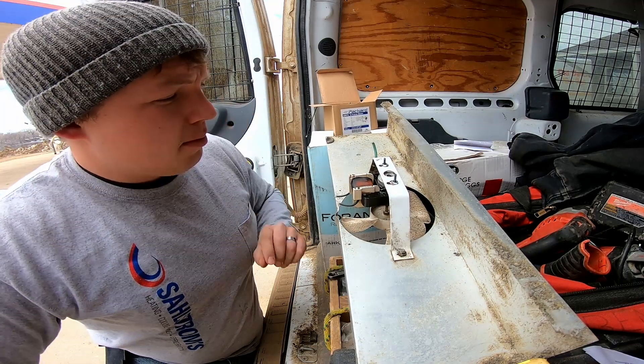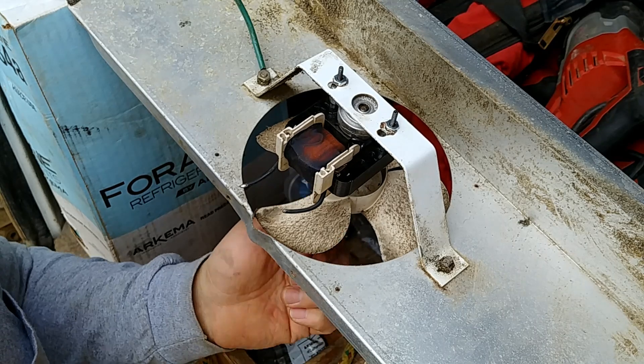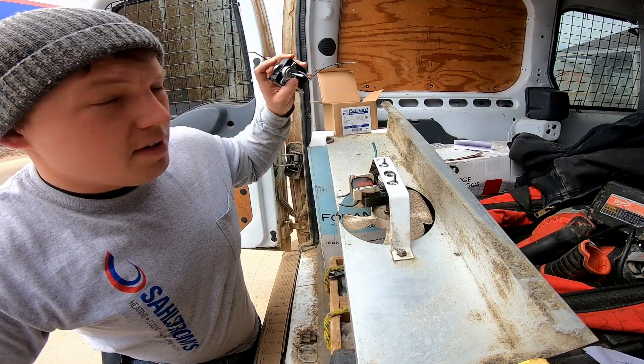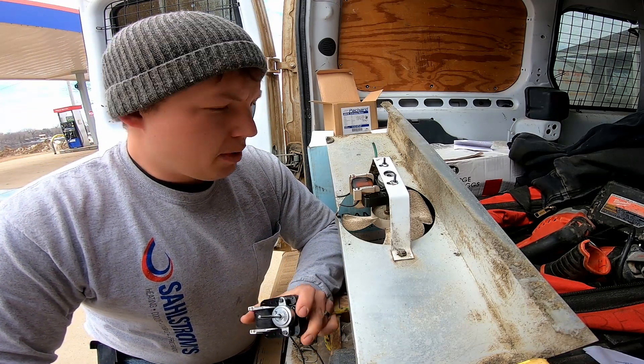Hey, my name is Ben, thanks for stopping by. Today we're going to be replacing a C-frame motor. These are really common in refrigeration applications in all sorts of coolers and freezers and evaporator fans, so it's a really easy process for the most part.